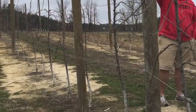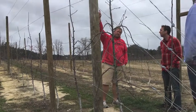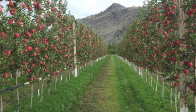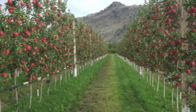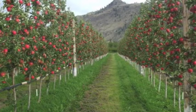Here's an example of the trellis system. It's about 10 feet high and as you can see the apples get a lot of sunlight, a lot of good growth, and they stretch the limbs out across the wires to help them maximize sunlight.